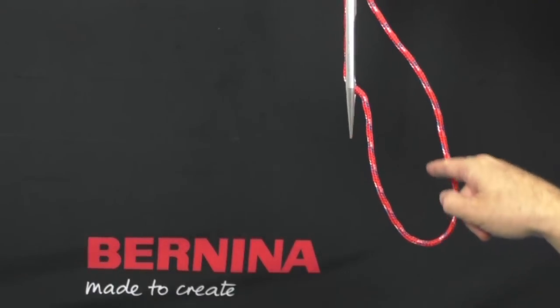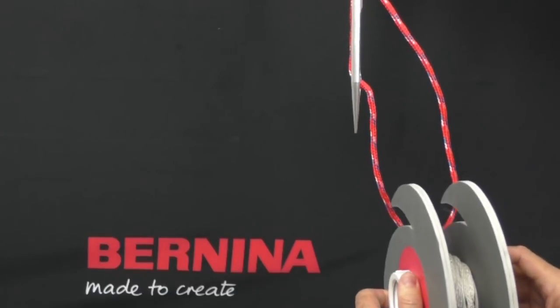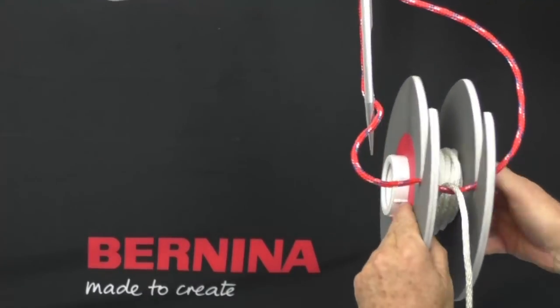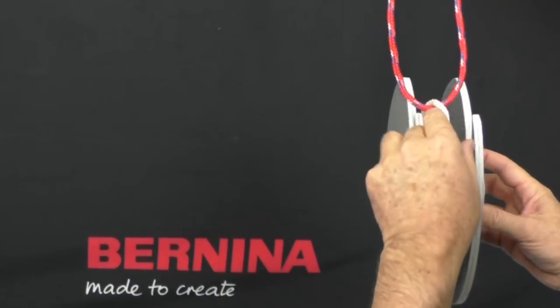When the loop is large enough, the hook tip then grabs the thread and will move it completely around the hook body and the bobbin case in order to form the stitch. The first stitch, as you can see, is right here.